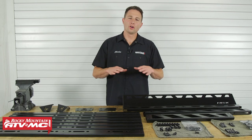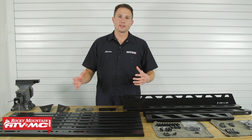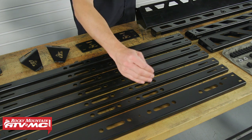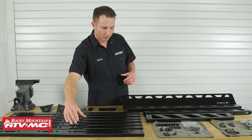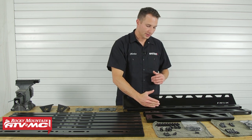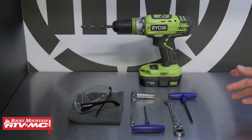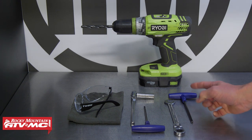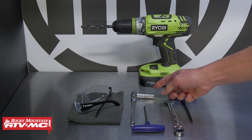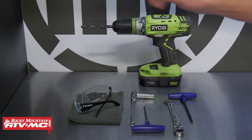To start out, lay out all of the items that come in your kit including your hardware and compare that to your instructions to make sure everything's there. We have our cross members — there's one wider cross member that goes in the front. We've got our side rails, our rear section, our front section, and all of our hardware. The main tools we'll need are a 5mm Allen and 13mm combo wrench. We're also going to use a 10mm socket and 4mm Allen, safety glasses, rags, a drill, and some drill bits.